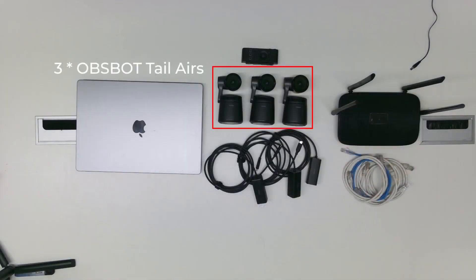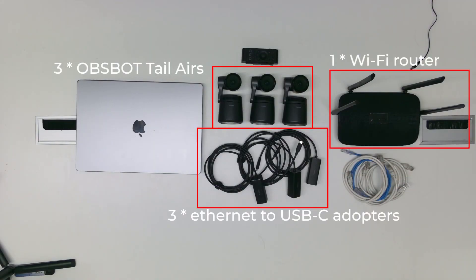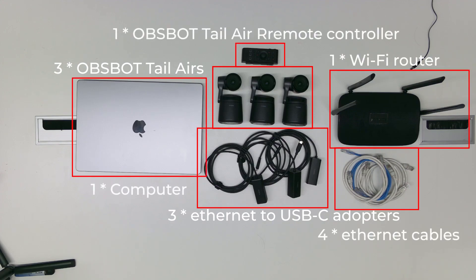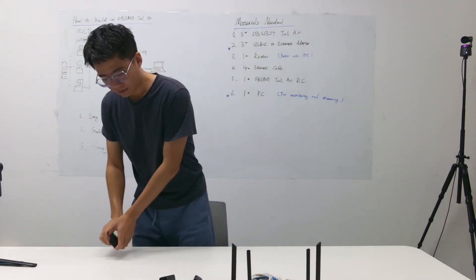You need three OZBAC tailwear cameras, three USB-C to ethernet adapters, one router, four ethernet cables — three for the OZBAC tailwear cameras and one for your computer — and one OZBAC tailwear remote controller. That's it. Now let's start setting this up.